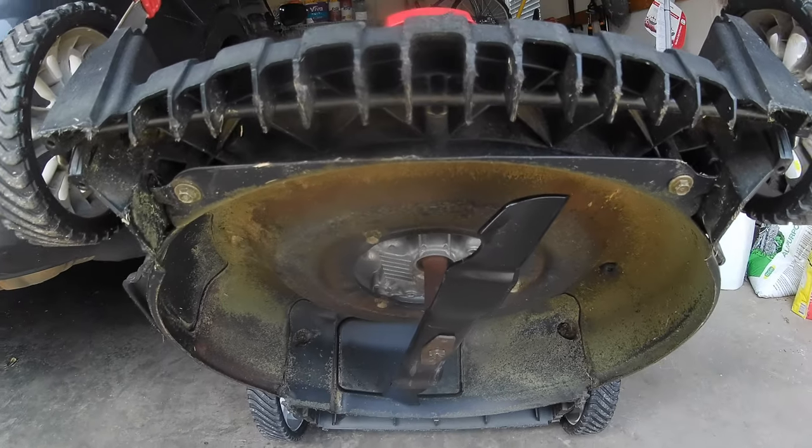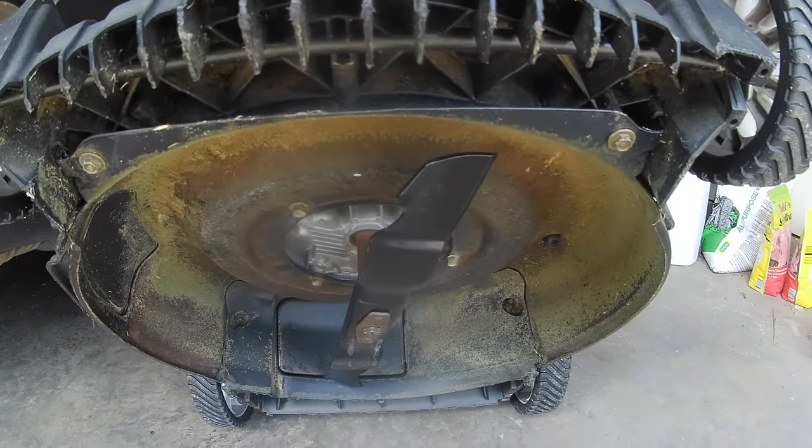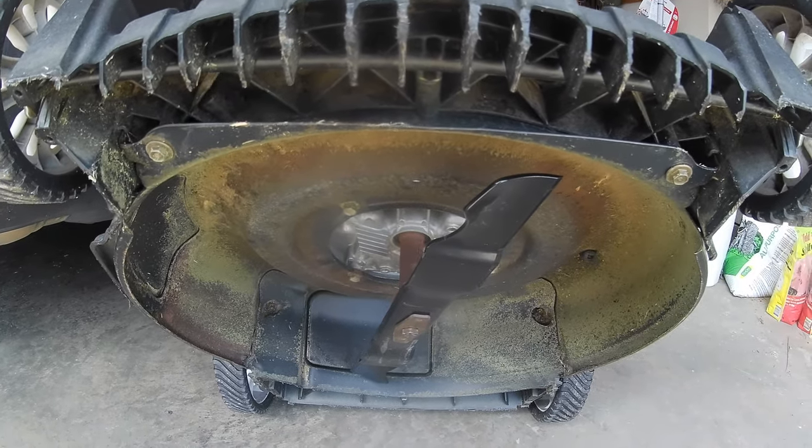As you can see, I've got the new blade on. We're going to get ready to do a test cut to make sure that's good, but the new blade is on.